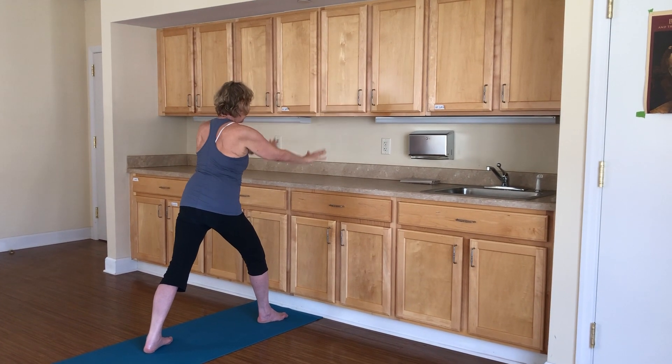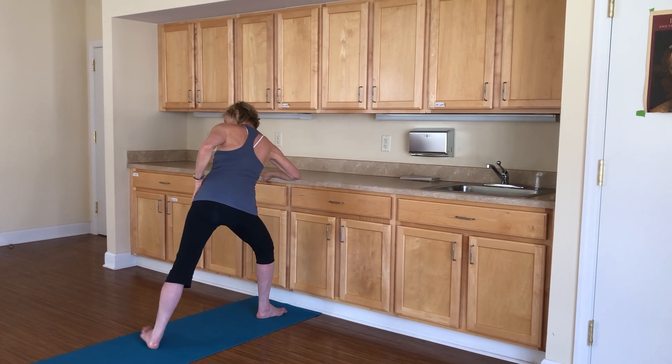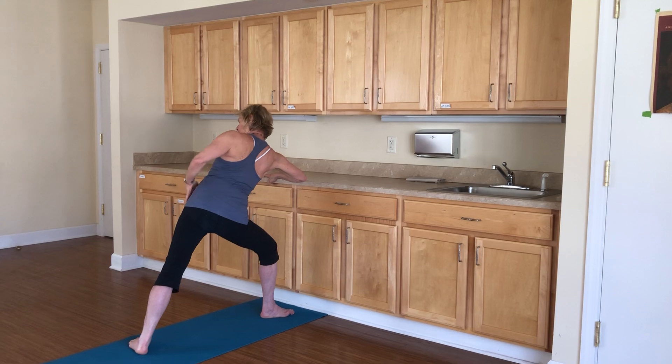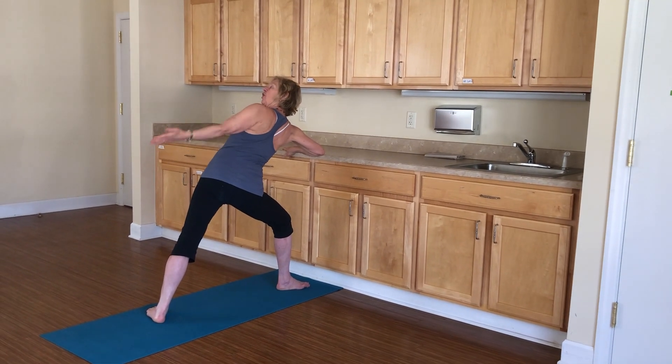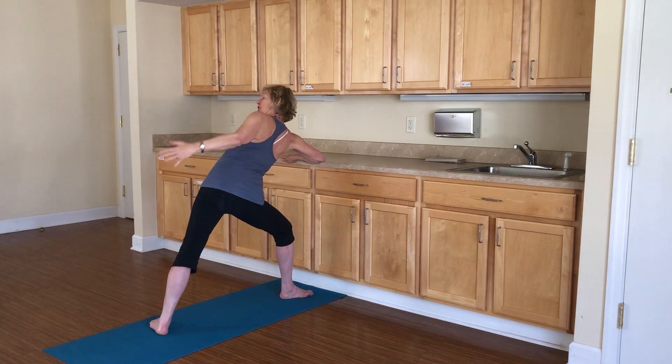Bring your hands back onto your kitchen counter. Take your forearm to the counter. Take your hand to your back hip. Lengthen and open your hips. Open your chest. Take your arm over your ear and gaze up at the ceiling. And then take your arm back onto your hip.